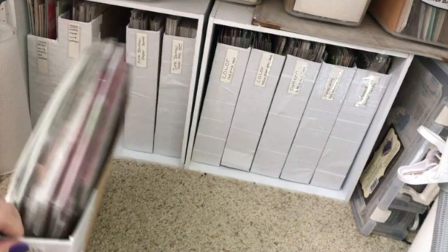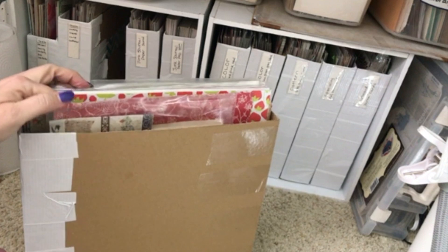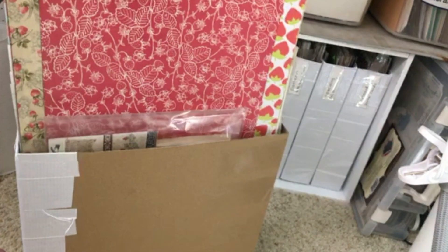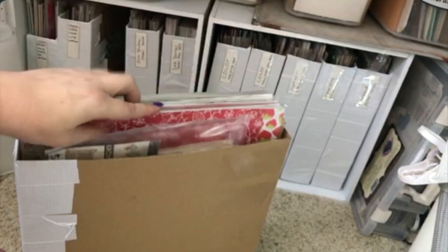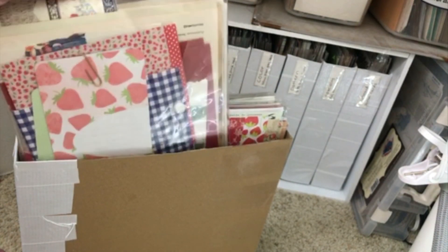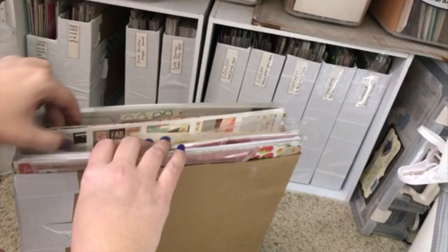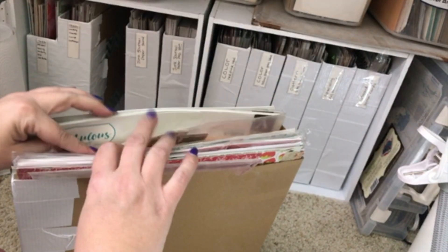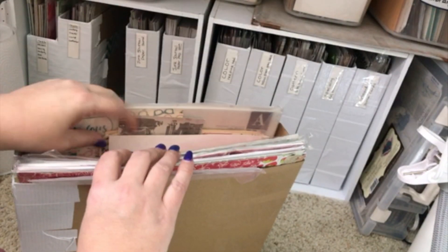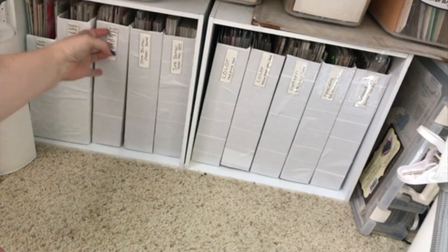I have my paper organized into different sections, similar to what I do with my Happy Planner kits. I also do this with my junk journal ideas. Right here is all of my strawberry paper, and I use those plastic envelopes from the Dollar Tree to put all the junk journal things that go with a theme into one envelope. So this one has the strawberry theme, there's a party one, a 'reset girl' one, and a fabulous 50s one — each with matching little envelopes.